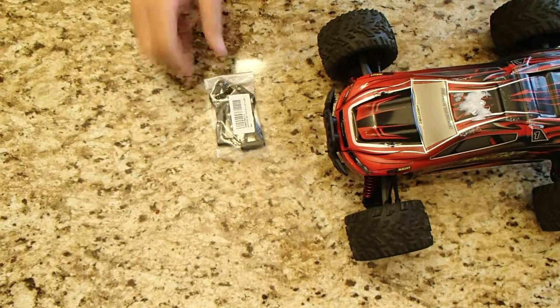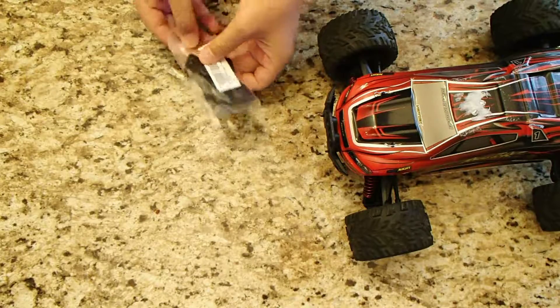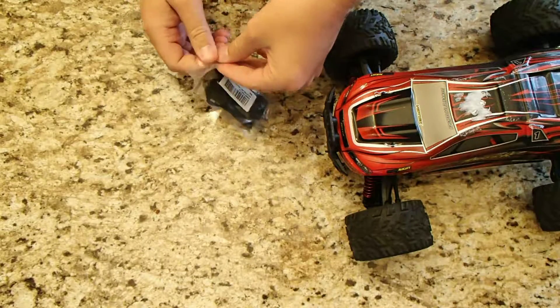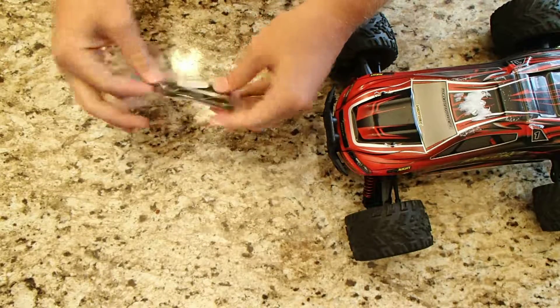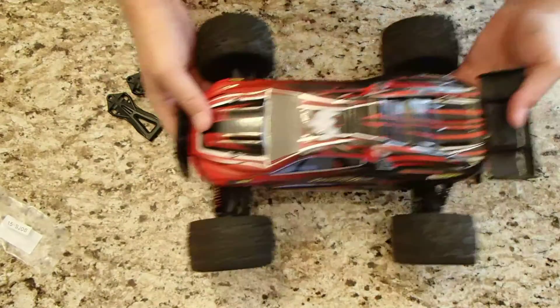We've got a hem arm from Ammo Sting for the GP Toys S912, and it also fits the S911 at the same time. I had to get this because I love this car. I've already done a review on it — this car is awesome.